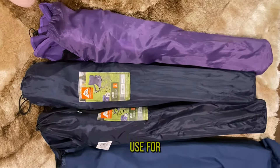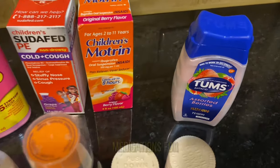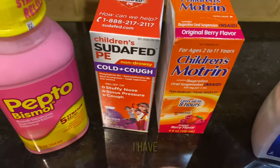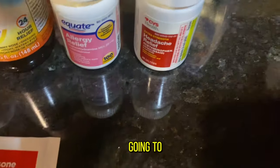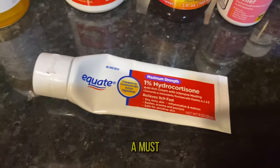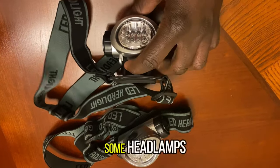Of course you need your folding lawn chairs — these are what we use for the club wherever we go. And as I mentioned, medications for different emergencies: I have Pepto-Bismol, Sudafed, Tylenol, and Zyrtec for allergies, because we are going to be camping in the bush — allergy medication is a must.